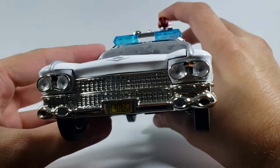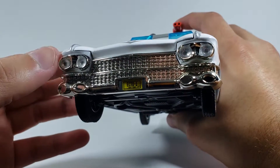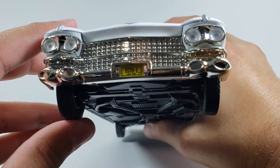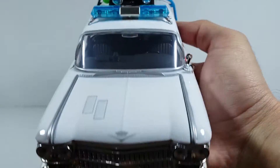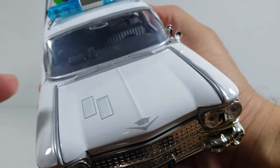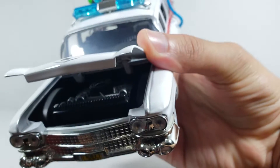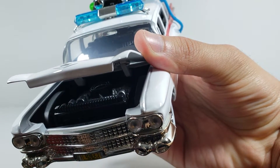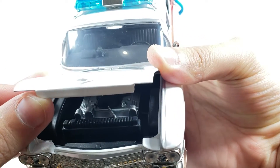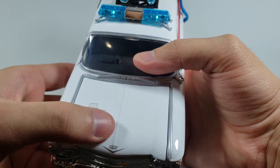Looking up at the grill, you can see all that nice chrome detail shining very nicely. You have the little plastic lenses for the headlights, and right there the old-school New York license plate that says Ecto-1. Coming to the hood, you have the Cadillac emblem and a couple of hood vents. The hood does open — there's not much to see under there, just a little bit of the engine.